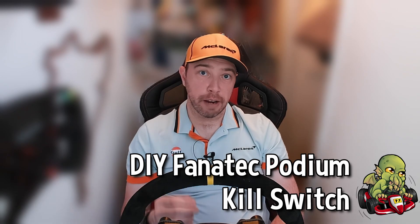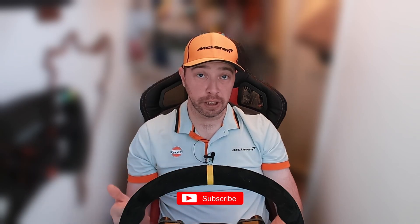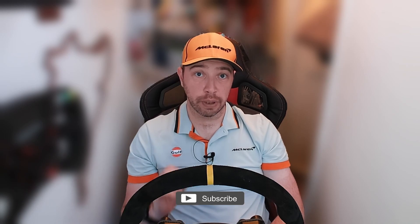Hi guys, you may remember a little while back we looked at a third party power button for the Fanatec Podium DD range. Today we're going to take that a little further and implement a DIY power switch and kill switch. Now if you're not comfortable with DIY please have a look at that third party option — it's pretty damn good and I'd been using it for months before implementing my own DIY solution.